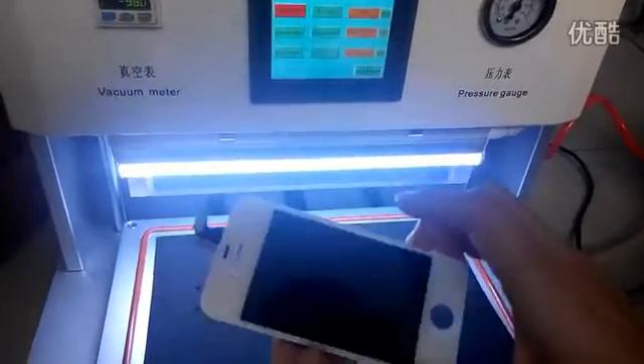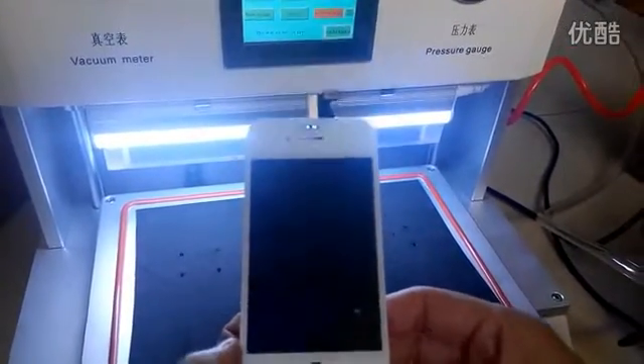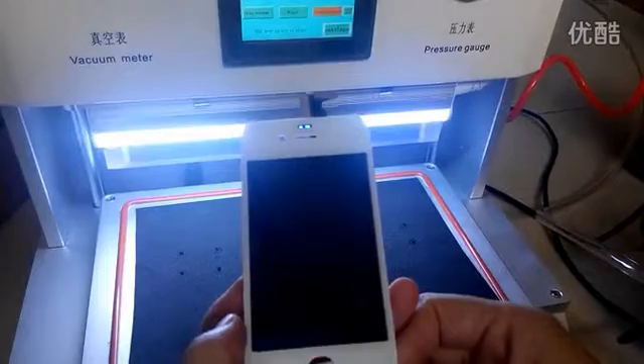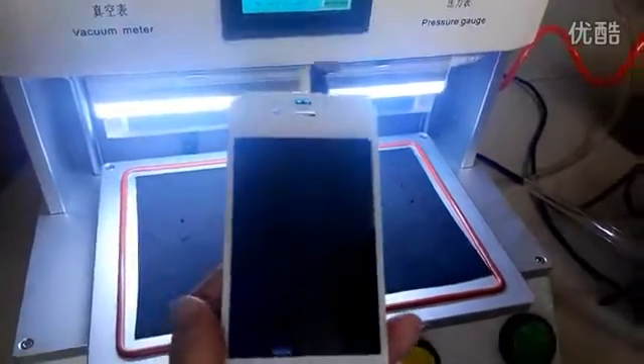This is the LCD. Make just some small bubbles, then put it into the bubble remove machine and it will be good. And that's all, thanks.